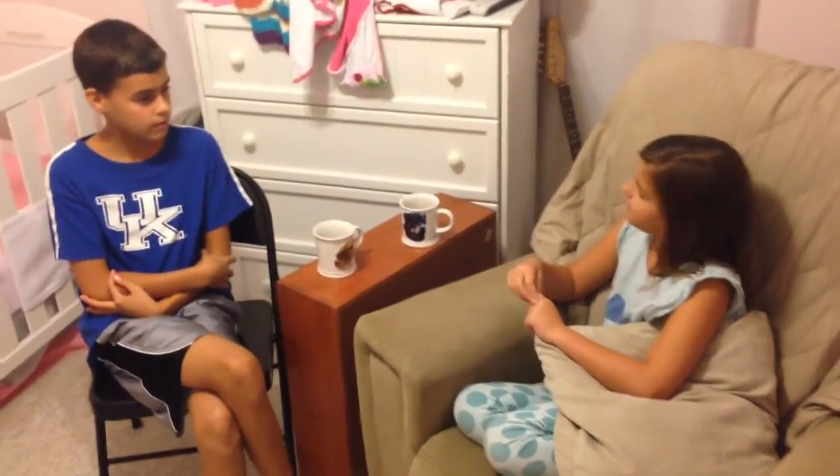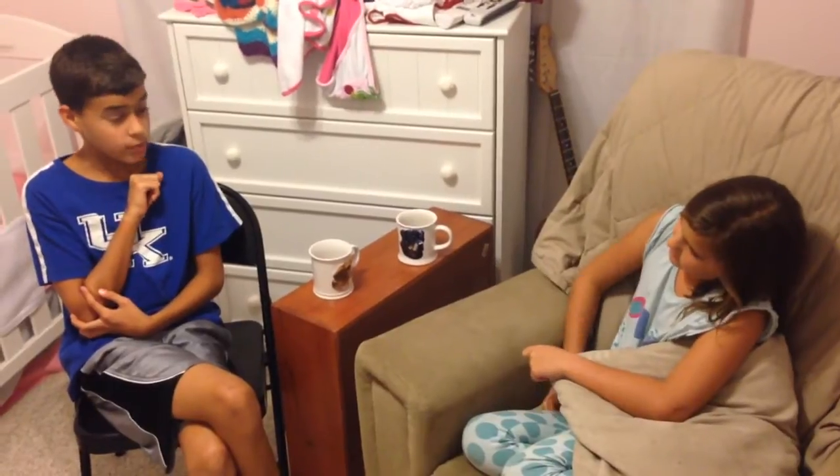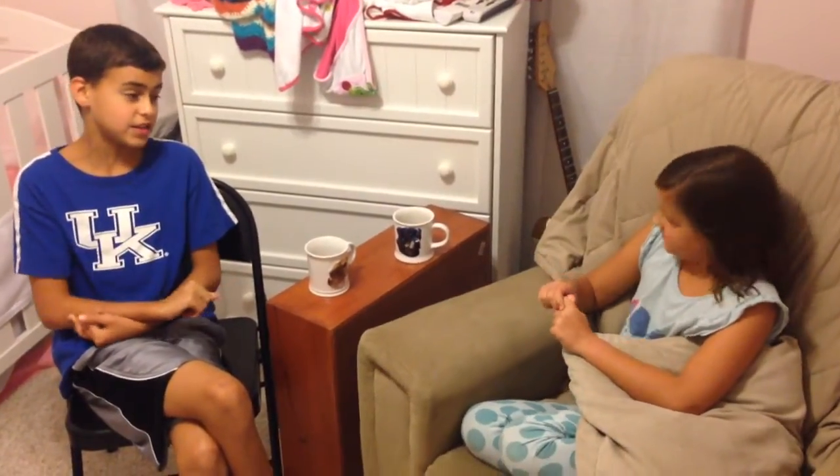What did the guitar look like before? I'm not really sure, but my uncle, the cameraman, bought the guitar — maybe you could ask him. Well, before it was broken, it did have a neck on it, but I just bought the broken neck.